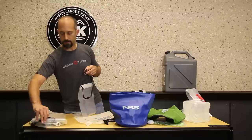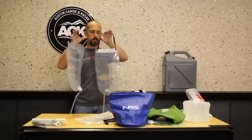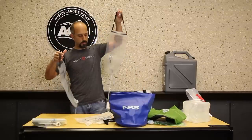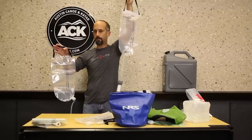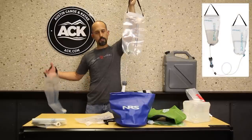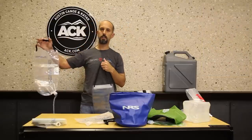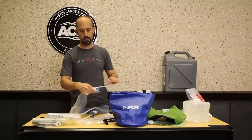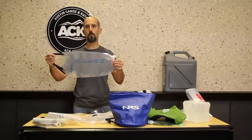Kind of along the same lines but slightly different is the Platypus filtering system. I wanted to show this because it uses the same features as the water tank. In this case we've separated each bottle — this one says 'dirty' on it and this one says 'clean,' with a filter in the middle. There are many ways to filter water but this system lets you put your clean bag low and your dirty bag high, hang them at camp, fill the dirty bag with water, and while you're setting up your tent and getting camp ready, you're producing clean water. That clean water ends up in a carryable, stowable bag. Once you have clean water in this unit, you can remove the filter cap, put a cover cap on it, and now you have clean water storage for the site.